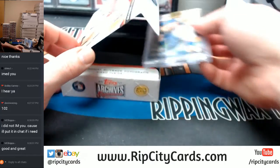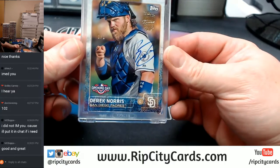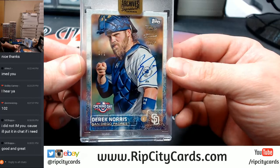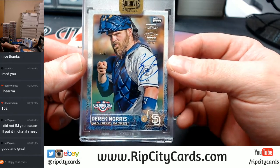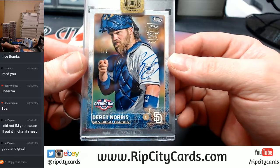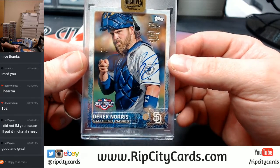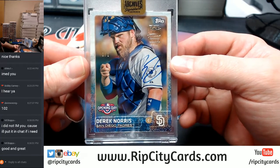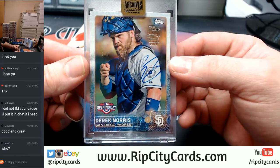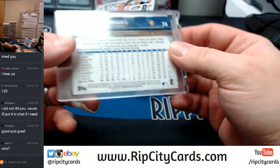Now the other news is that it is Derek Norris, San Diego Padres, Topps Opening Day card. The great news is his beard. Derek Norris, obviously.